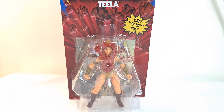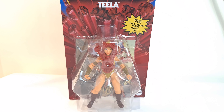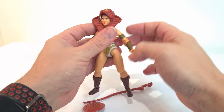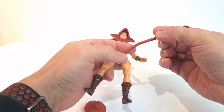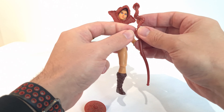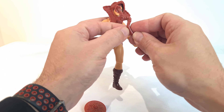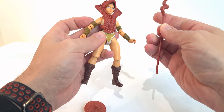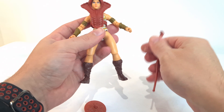Here we are, we've got Teela out of the packaging. Yes, all nice. There's a little bit of a thing there where it just needs clipping off — I presume that'll be an individual thing.